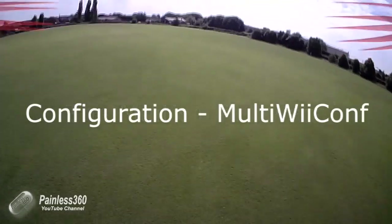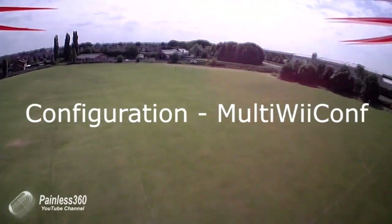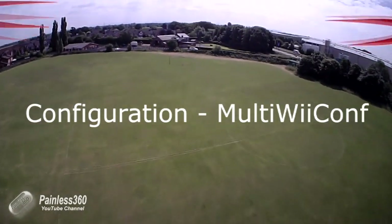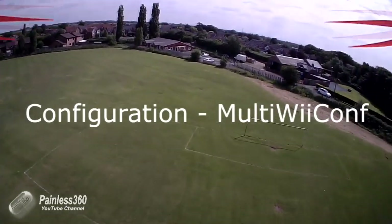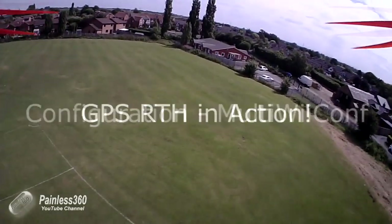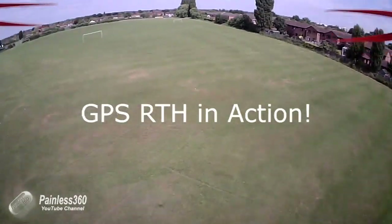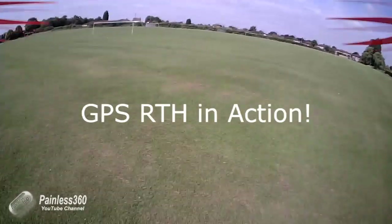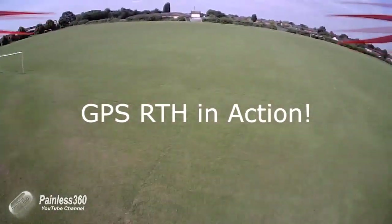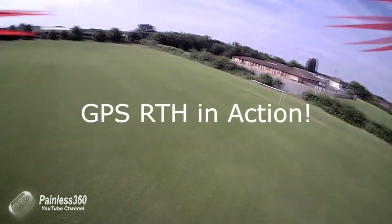Then we'll have a look at the setup in MultiWii conf, so you know what you have to do so that when you flick that switch on the transmitter the model knows it either has to stay where it is or come back to you safely. And finally we'll put a quick video of it actually working at one of my local fields, then run through a diagram of what this thing actually does.